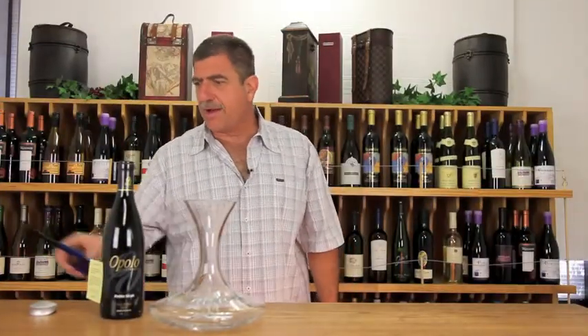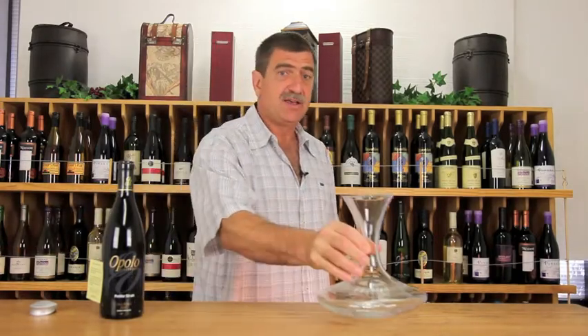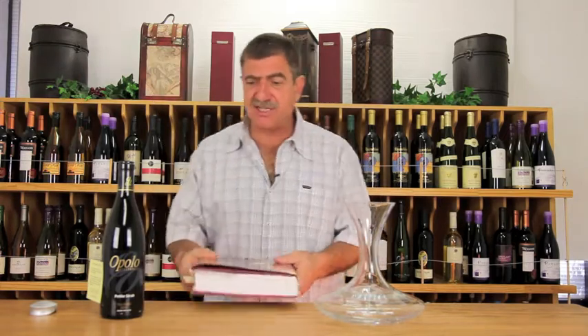Welcome to — not really a winemaker series, just kind of information for fun. I want to talk to you about sediment, because we have a gorgeous 2005 Petite Sirah from Opolo this month in the classic series, and it has a lot of sediment, actually, because it's a very extracted wine.